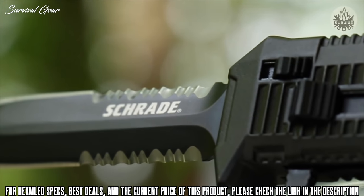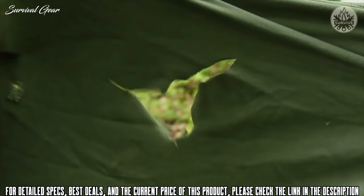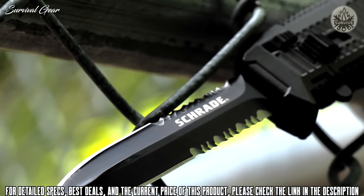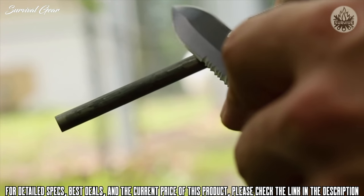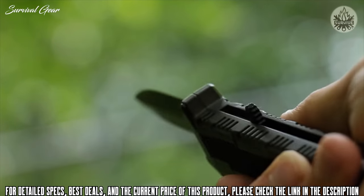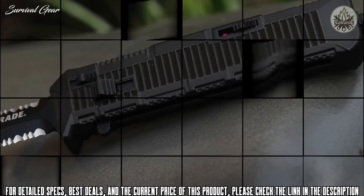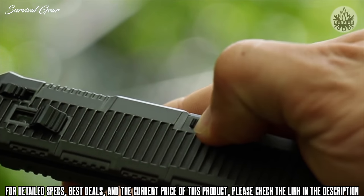An aggressive tip provides powerful penetration, backed up by twin top and bottom side fine edges that give way to dual serrations for cutting through resistant material with bi-directional power. Known for its corrosion-resistant strength, the AUS-8 high carbon steel holds an edge well and lends itself to easy field sharpening. Push the blade release forward to release the locking mechanism and use your thumb to retract the blade back into the black aluminum handle.